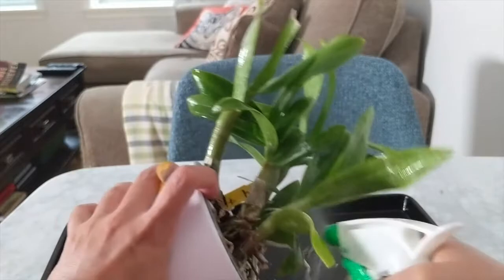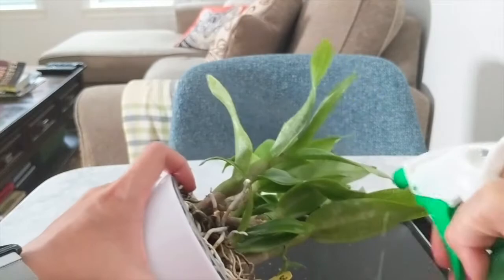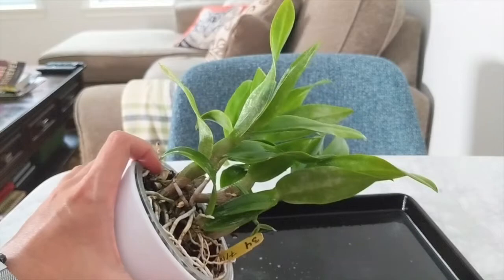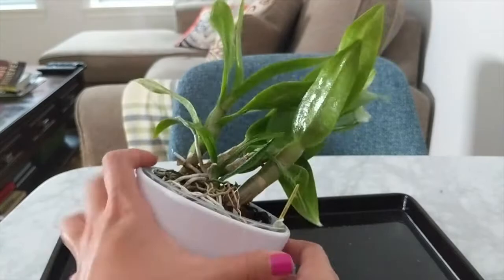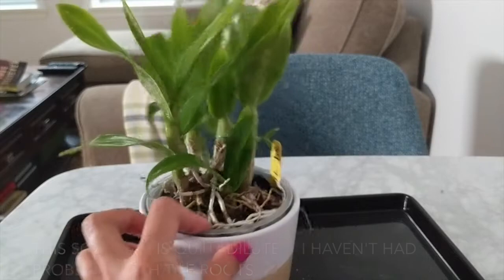You don't want to use pure neem oil or else it will basically block the cells that your orchid has for breathing. I just saturate it down — as you can see, as it's dripping down, it's a little soapy. Any pests that are here are just going to fall right off. I even get into the medium a little bit.